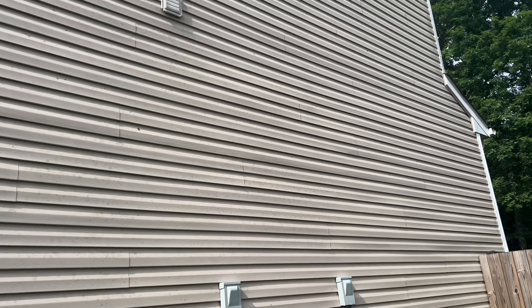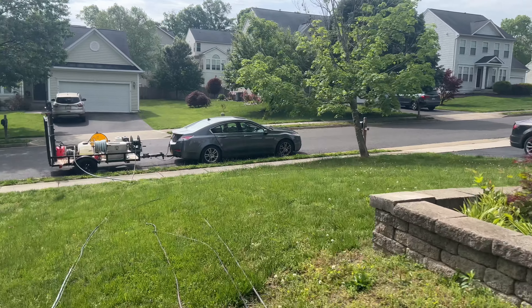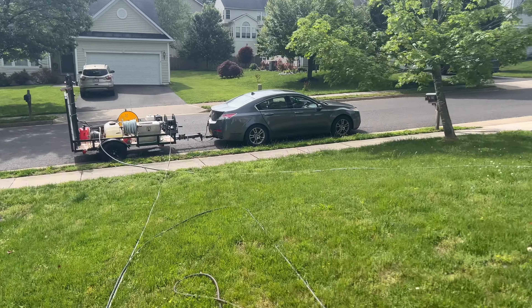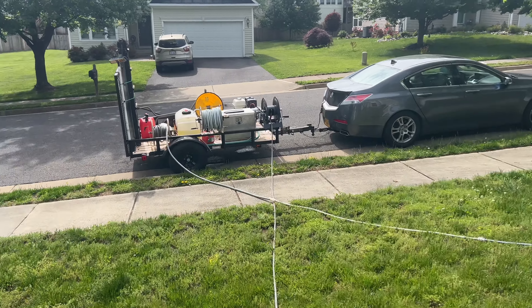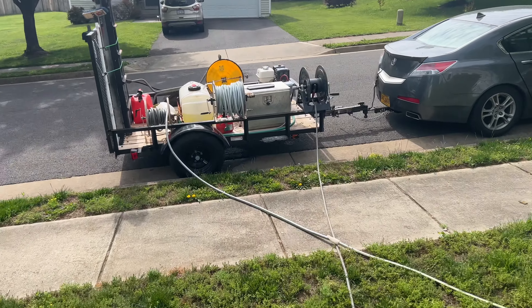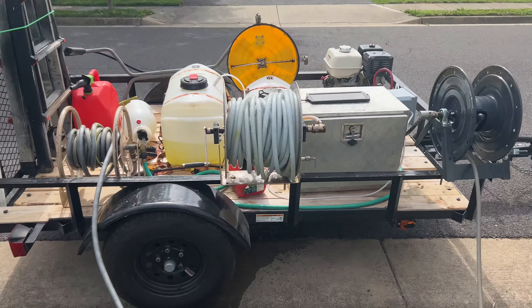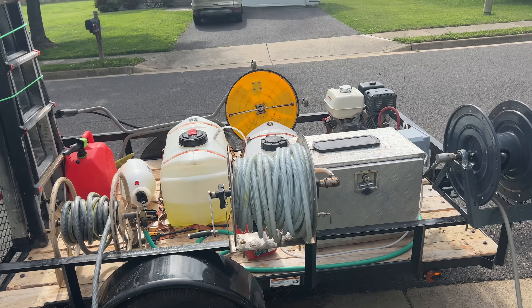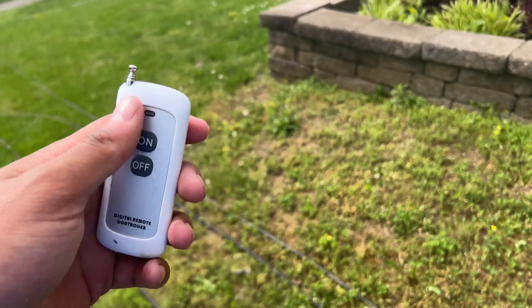All right, good morning. I'm in Kalamazoo — not my hometown, but it's where I live. We have a really simple house wash. Look at that stuff. Surprisingly, everybody's side is dirty. This one isn't too bad, but the back of the house definitely needs work.